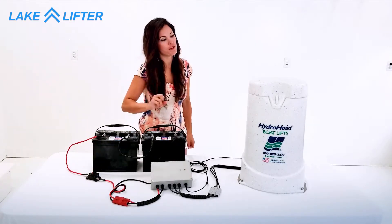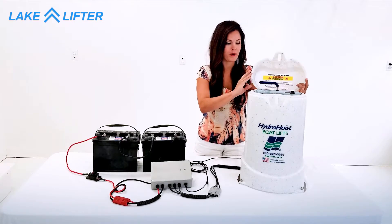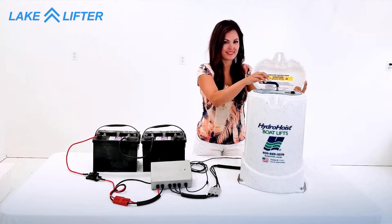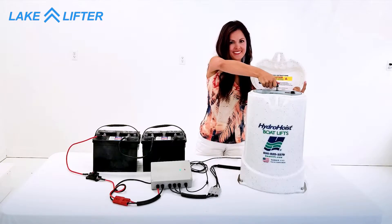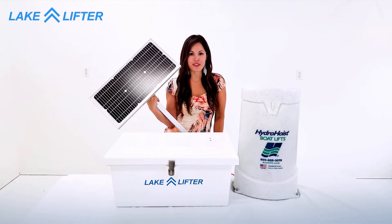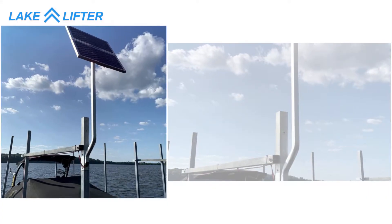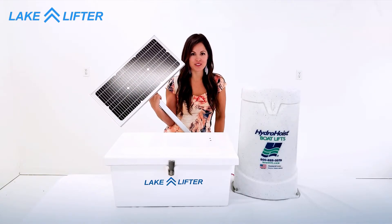Now you have fully converted your hydro hoist boat lift to safer, faster DC solar power. For further information on how to install our solar charging kit, please check out our other video. I'm Emily with LakeLifter — thanks for watching.